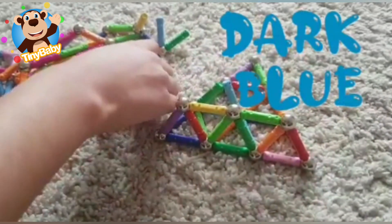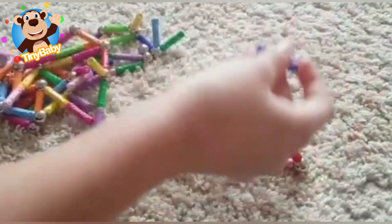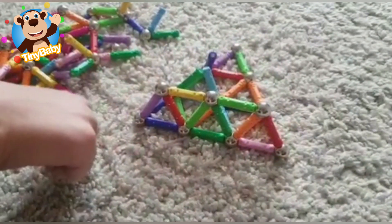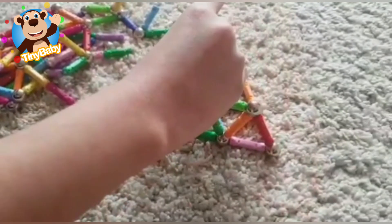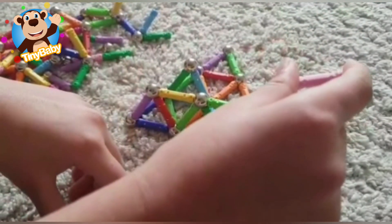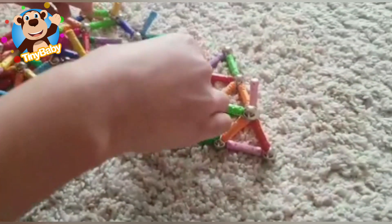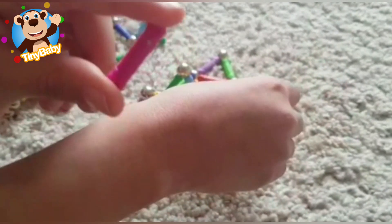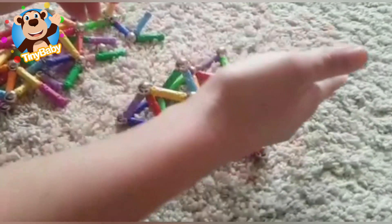Dark blue magnet stick, dark blue magnet stick, where are you? Here I am, here I am, how do you do? Purple magnet stick, purple magnet stick, where are you? Here I am, here I am, how do you do? Light pink magnet stick, light pink magnet stick, where are you? Here I am, here I am, how do you do? Dark pink magnet stick, dark pink magnet stick, where are you? Here I am, here I am, how do you do? Well done boys and girls, we've found all of the coloured magnet sticks!